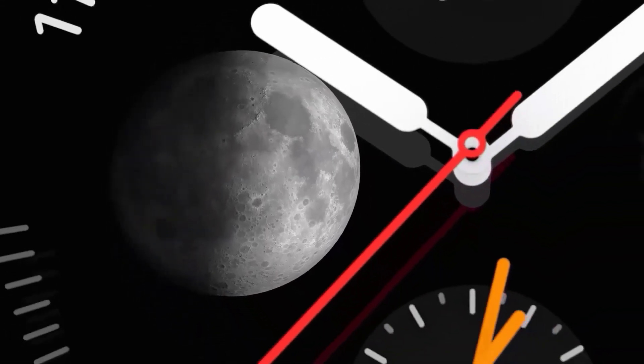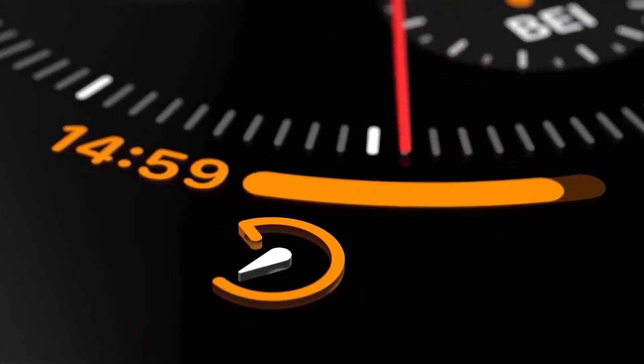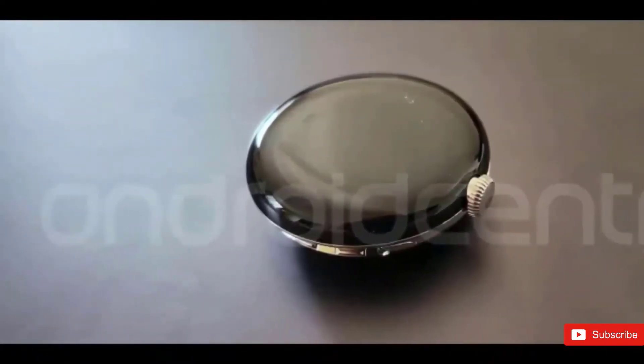All signs point to the processor in the Pixel Watch being an older chip from 2018, but they also position it as having a customized co-processor to handle watch-related activities.